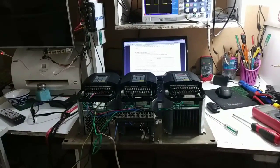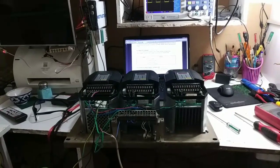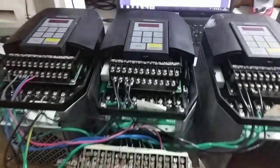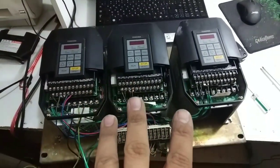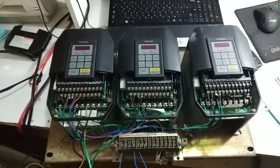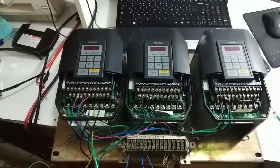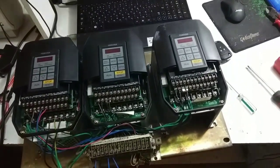I will give you information about the inverter. I have an 11 kW inverter. The power of the first inverter will be 1.5 kW.